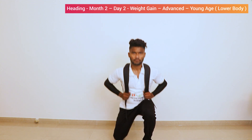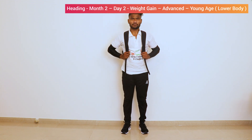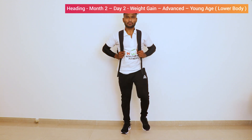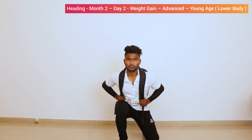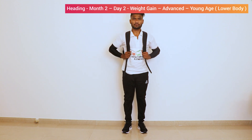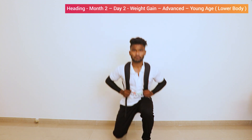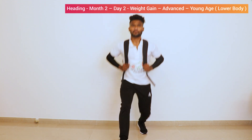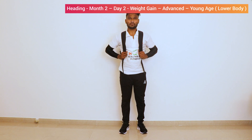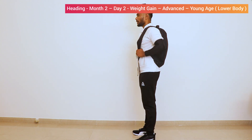2, 3, 4, 5, 6, 7, 8, 9, 10. Now let's take side view. Start.